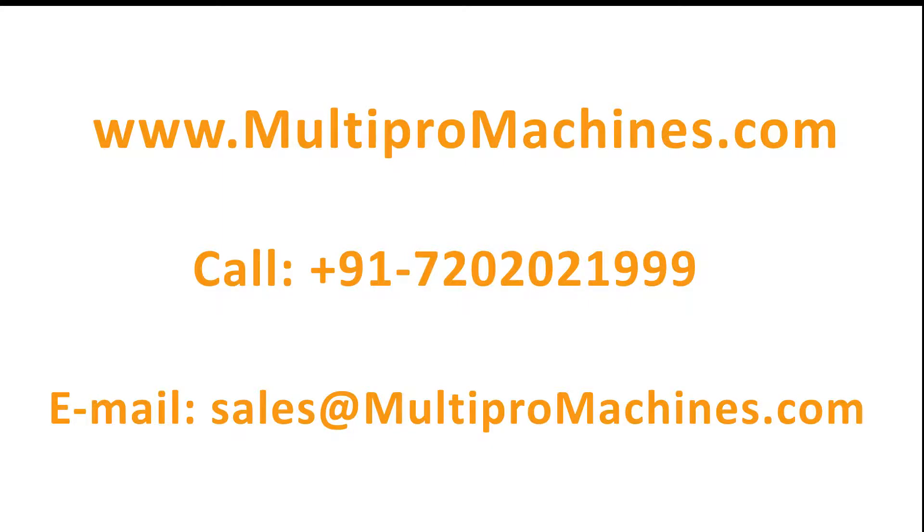Log on to multipromachines.com. Thank you.